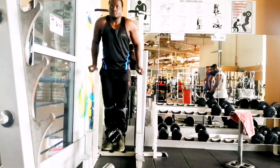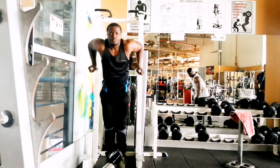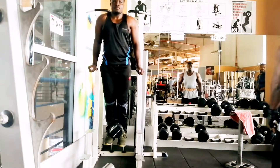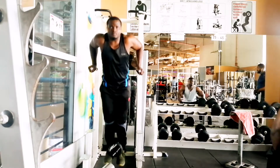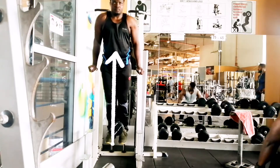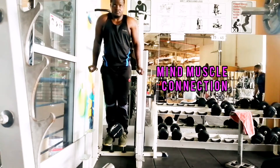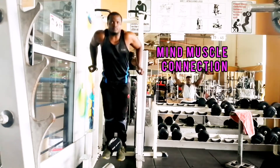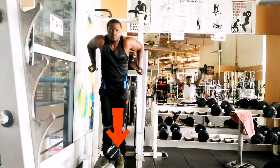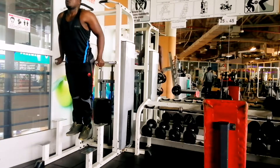Once the upper arm is parallel with the ground, pause and push yourself back up. Keep your torso as upright as possible and focus on the mind-muscle connection. Once you are exhausted, you can drop the weight and continue with bodyweight until failure.